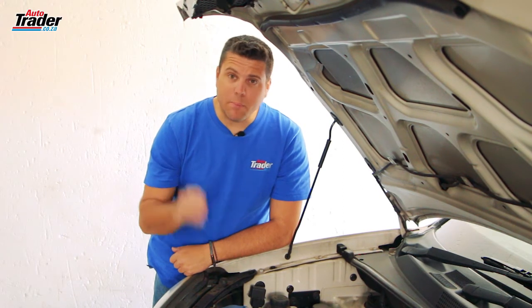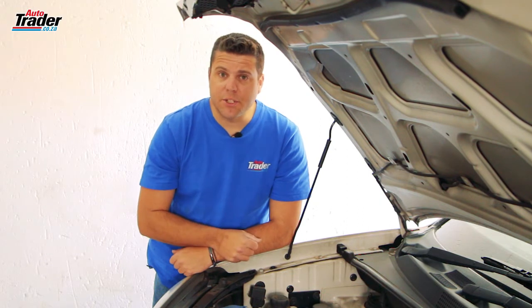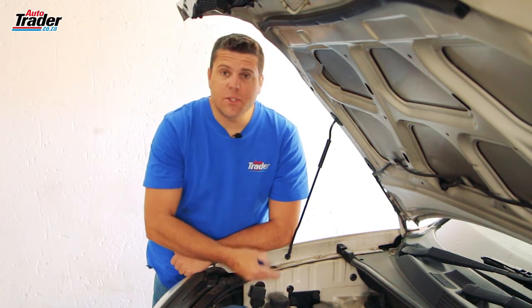What is an OBD? Well that is essentially the plug that your diagnostic scanner plugs into. There's one underneath the bonnet and there's also one in the driver's footwell. All modern cars have them.